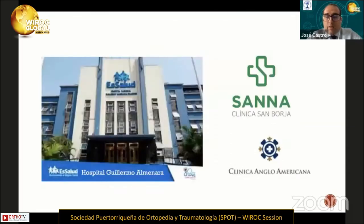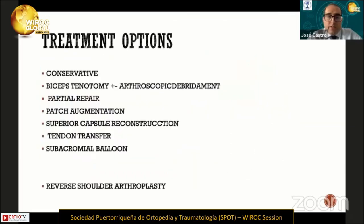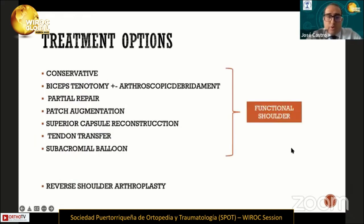In those places, I perform my clinical practice. So when we have a patient with an irreparable rotator cuff tear in the functional shoulder, there are many options of treatment.